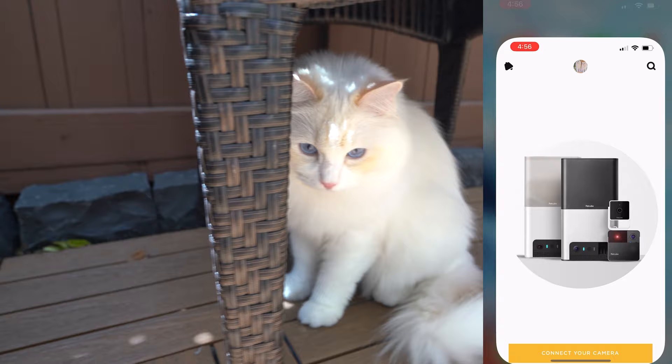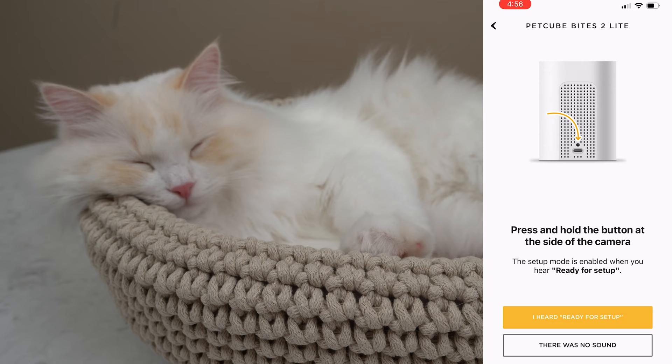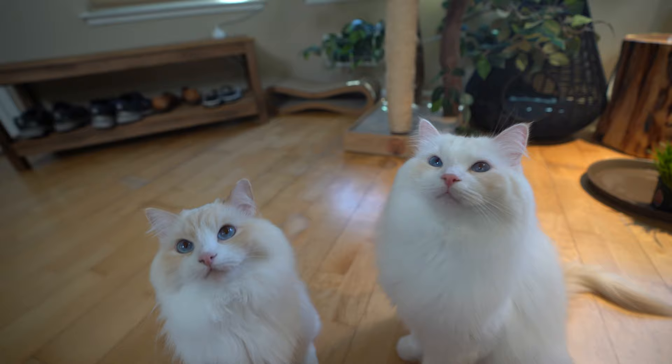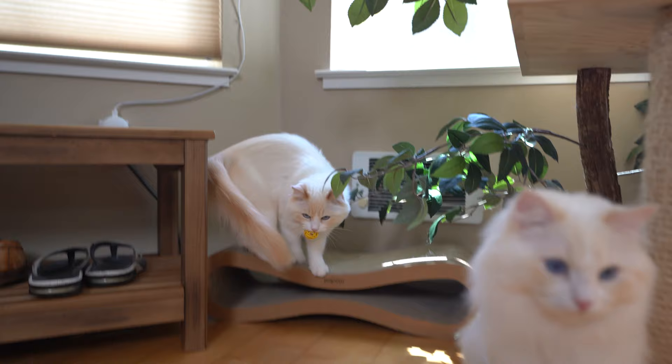When connecting to Wi-Fi, it should be straightforward. Users will download the PetCube app, hold down the tiny button above the USB-C cable, and configure the wireless network. One thing to know is that this camera only works on a 2.4 GHz frequency. Most routers support both 5 GHz and 2.4 GHz, but make sure to double check your router before buying.